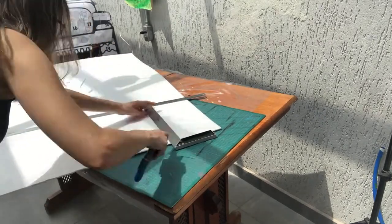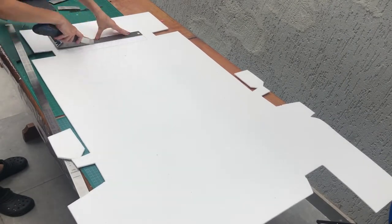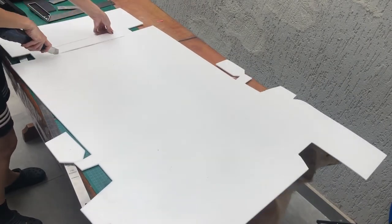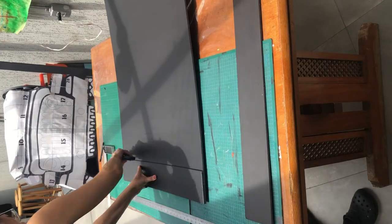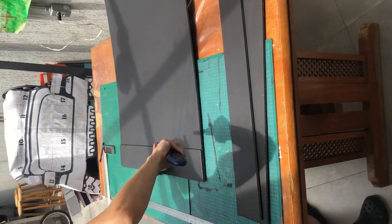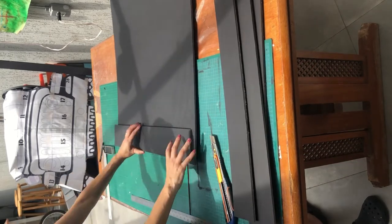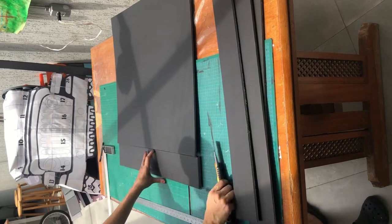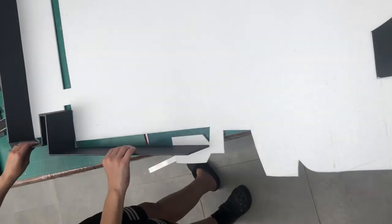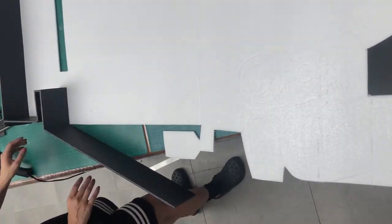Now it's time to cut out the sides. You can cut out your side sections depending on what you're gonna put inside. If you're gonna fill it with paper, you can cut out an average of 10 centimeters in height for the sides, or 14 centimeters in height if you're gonna fill it with balloons. As I'm gonna fill mine with paper, I measured out 10 centimeters in height. I also cut out a blackboard from a whole board to make the blackboard detail on the Jeep design.